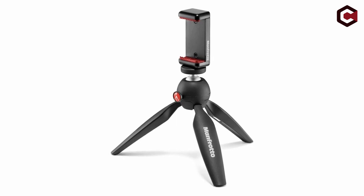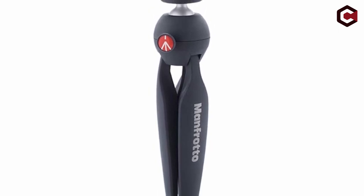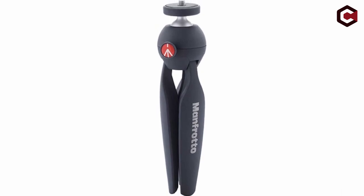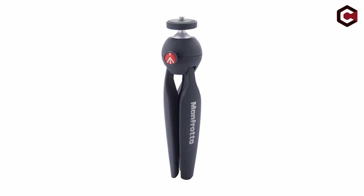Pros of the Manfrotto Pixi: excellent value for money, large cameras are also supported, and a simple push-button mechanism is employed. Cons of the Manfrotto Pixi: the tilting of the ball head is limited, and it requires the purchase of a separate iPhone mount.